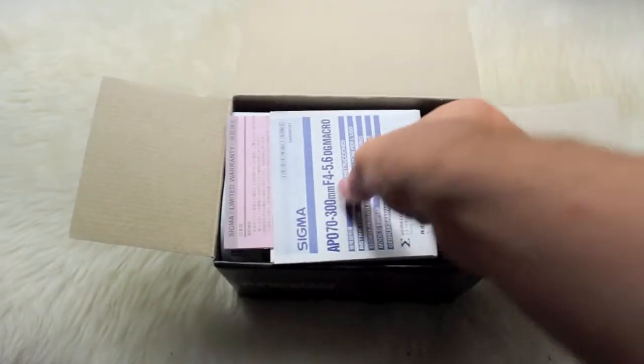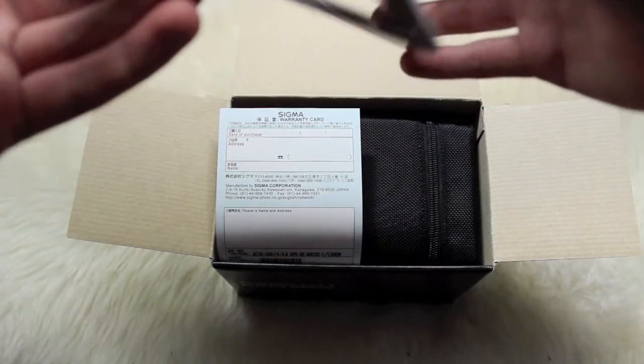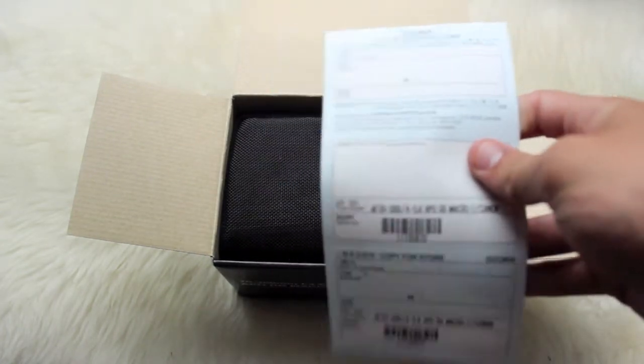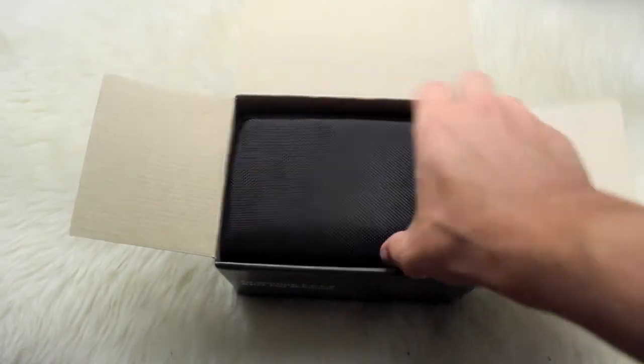There's just some literature here — a limited warranty, and I'm pretty sure this is just directions in Japanese. Then you get a Sigma warranty card to fill out and ship back. I think that's a lifetime warranty, I'm not sure.